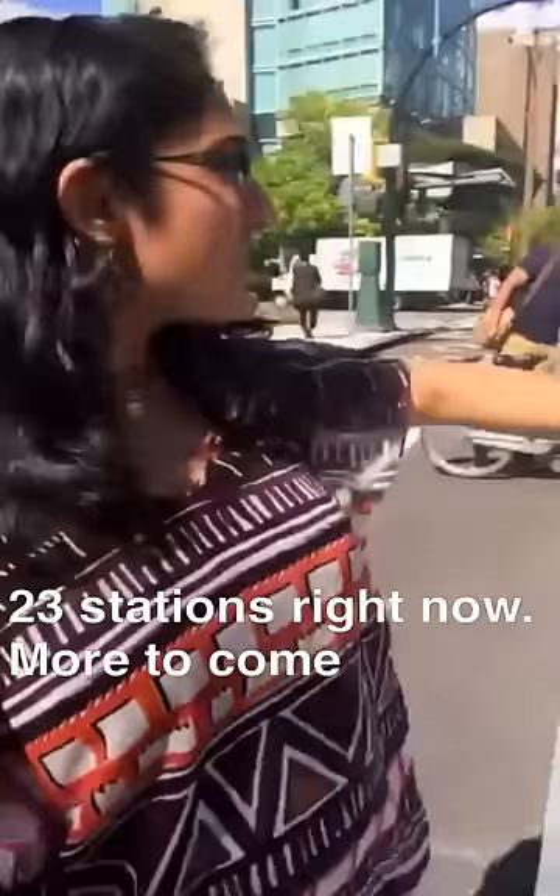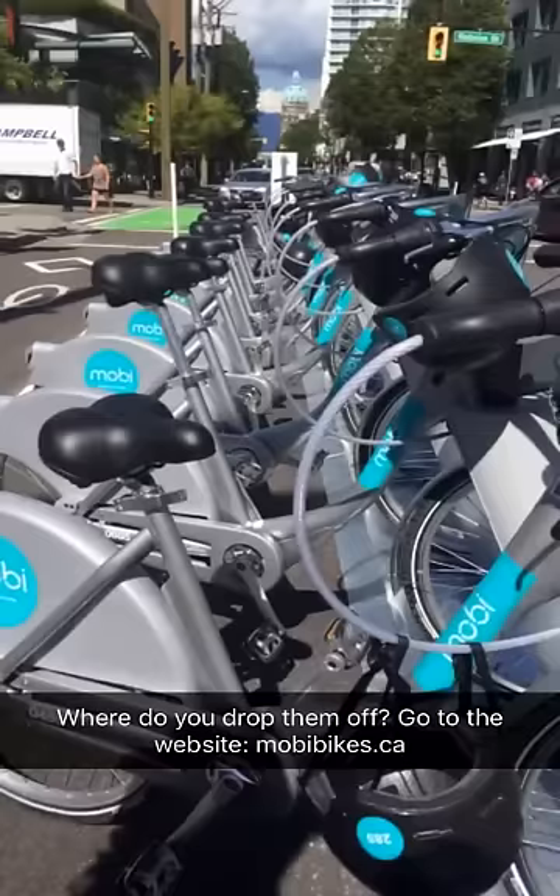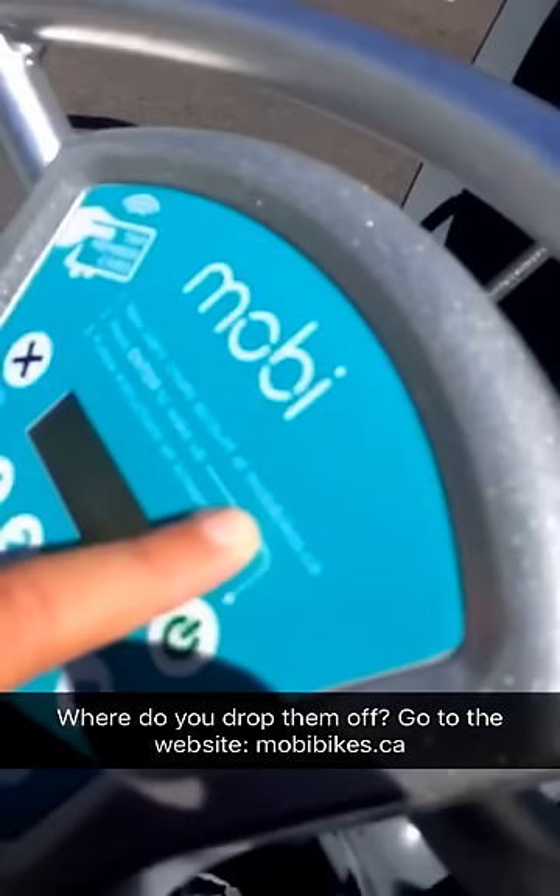There are 23 bike stations and by the end there will be 150. I actually spoke to someone who was wondering where the next bike station is — there's nothing to show right now. You have to go to the website at mobibikes.ca.